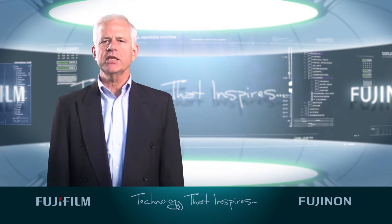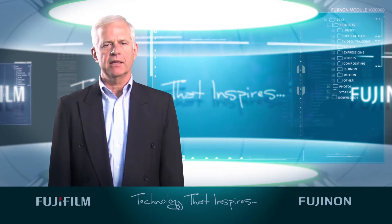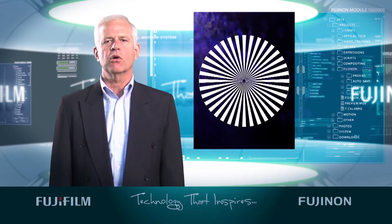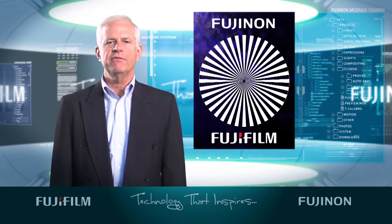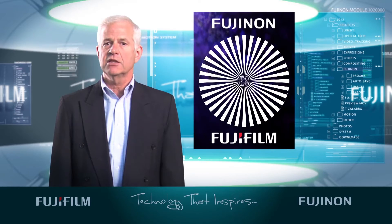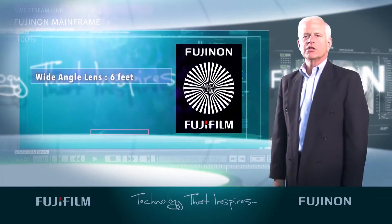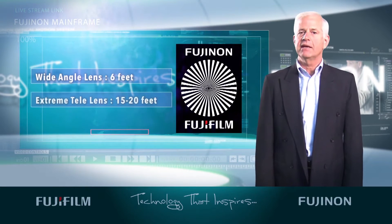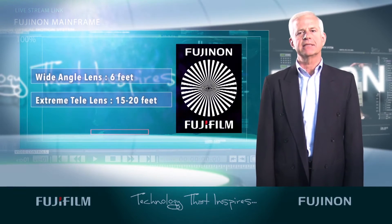To get started, place your camera and lens on a tripod or stable mount about 10 feet from a Siemens star or other focus chart. If you don't have a chart, use an object that has fine detail, such as a fence or a brick wall. If you are adjusting a wide-angle lens, place it about 6 feet from the chart. And if you are adjusting an extreme tele lens, place it about 15 to 20 feet away.